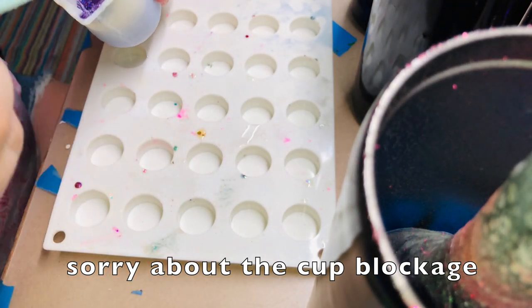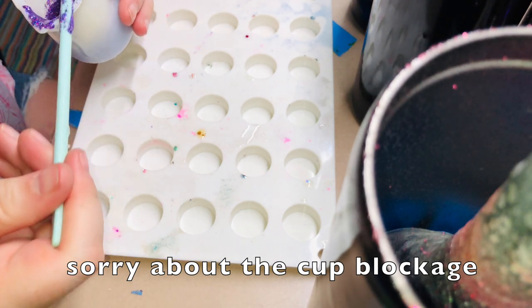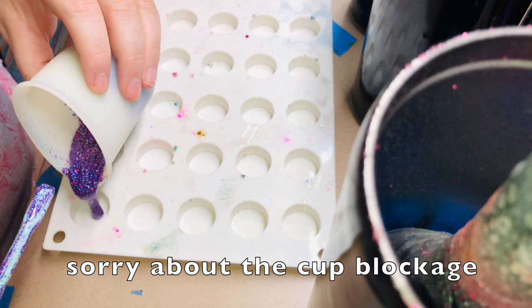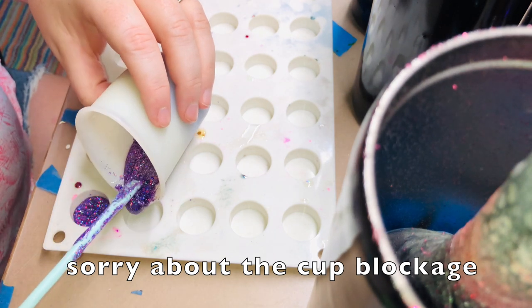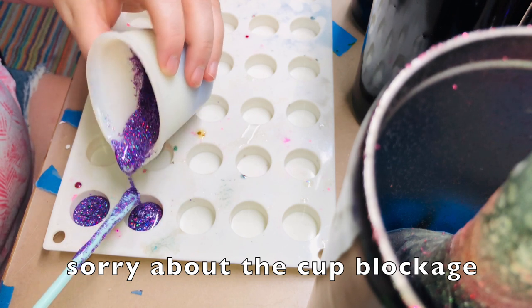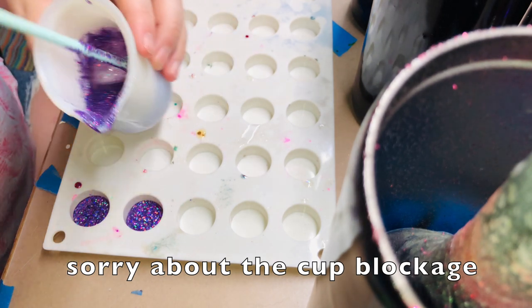Once you spray the mold with the rubbing alcohol - if you've never used a mold before, rubbing alcohol will actually pop the bubbles on the bottom. And because this is the Swift Poxy, this will actually set up in probably about an hour or two because I'm not using that much. But it's just something fun that everyone likes to get with their order as a free little gift.